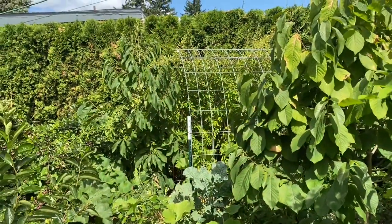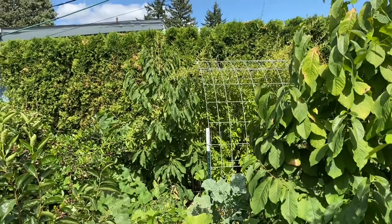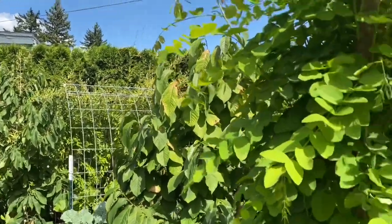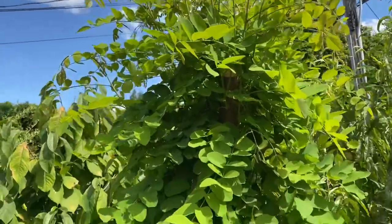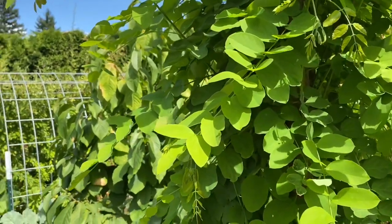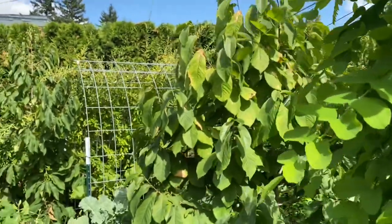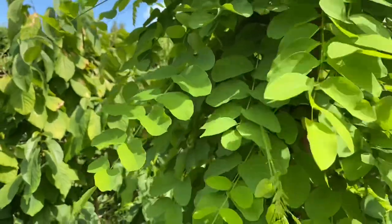To provide a little context for the location of this first cattle panel arch — while we are serenaded by my neighbor's rooster — this is the purple robe locust that I pollarded earlier in the summer, both for biomass and to help it contribute nitrogen to the garden, and also to let some more sunshine in, and also because I have to control this tree or it will get far too large for the space.